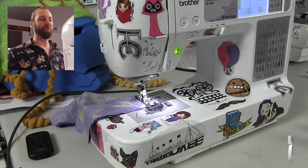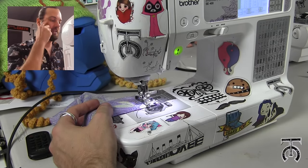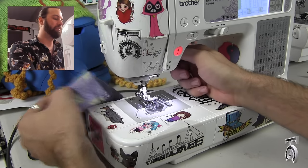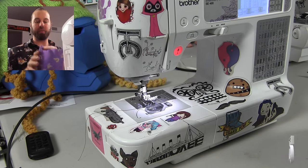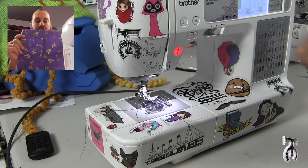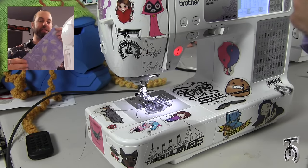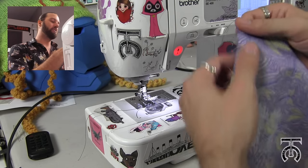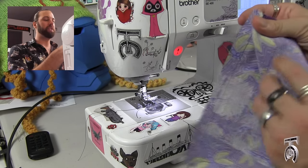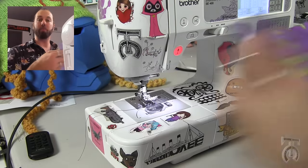One thing that is really cool about this machine is it has an automatic thread cutter. So if I hit the scissor button, it is going to cut my thread for me. And now we can see how this looks — we have got our two pieces of fabric sewn together and that looks nice and tidy. The back has our seam which is at a 5/8 of an inch seam allowance, and this looks very good from what we have got so far.